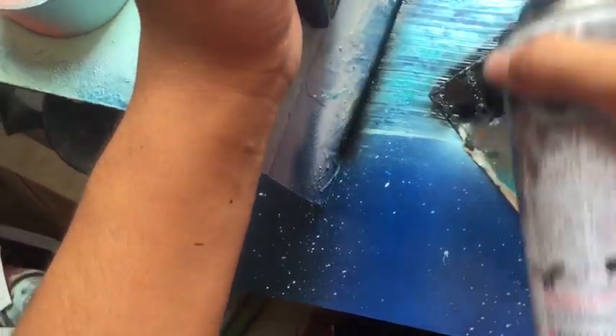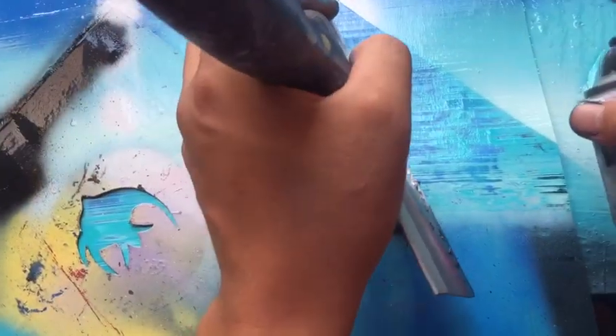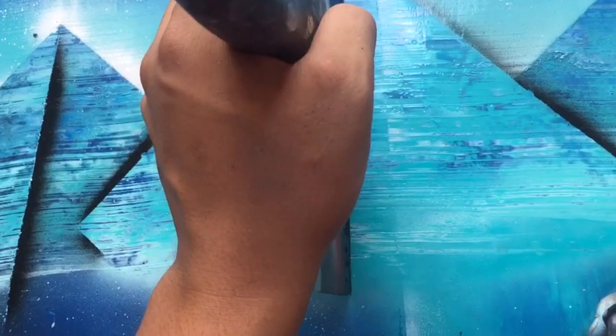Add some blue stars, add some white stars. Okay, now for this part you want to shade from light to dark going down. So here — let's say that's a metallic blue, shading into that. We're going to go to a medium blue — actually I might have had a darker blue, but I think I ran out. So we're going to go with a medium blue, and just shade the sky.